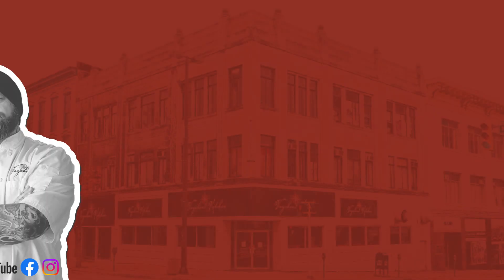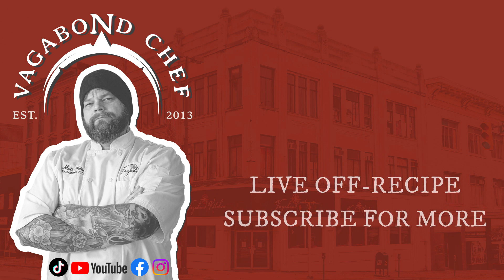Do you have any ingredients at home that are throwing you for a loop, or anything you've seen in the grocery store you're not sure what to do with? Just let me know and I'll show you something. We can do great things with food together. Don't be afraid to smash that subscribe button.